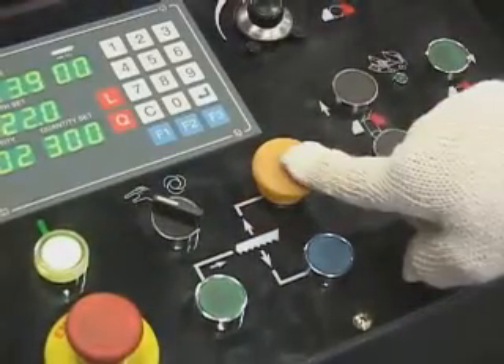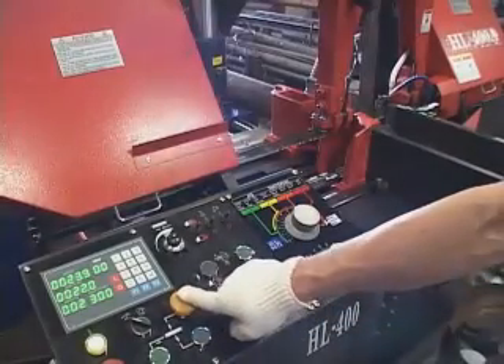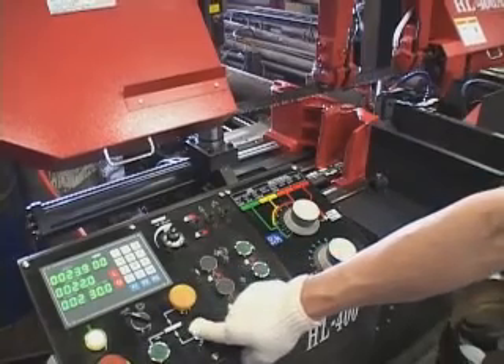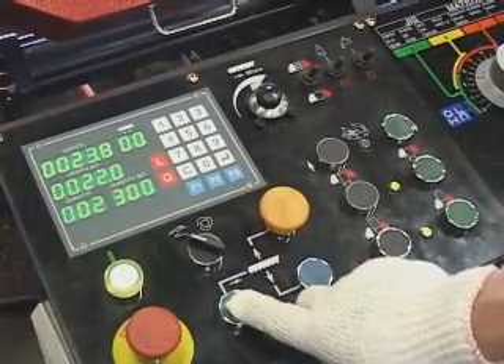Saw bow moving up or down. Press the yellow button for saw bow moving up. Press the blue button for saw bow moving down. Press the green button for blade running.